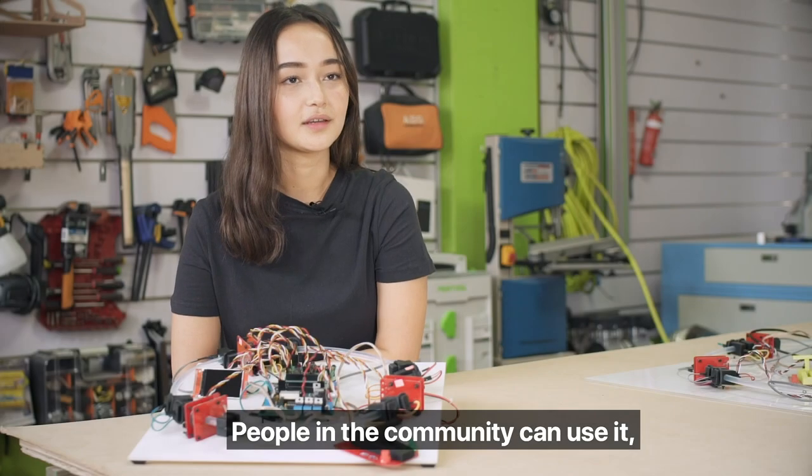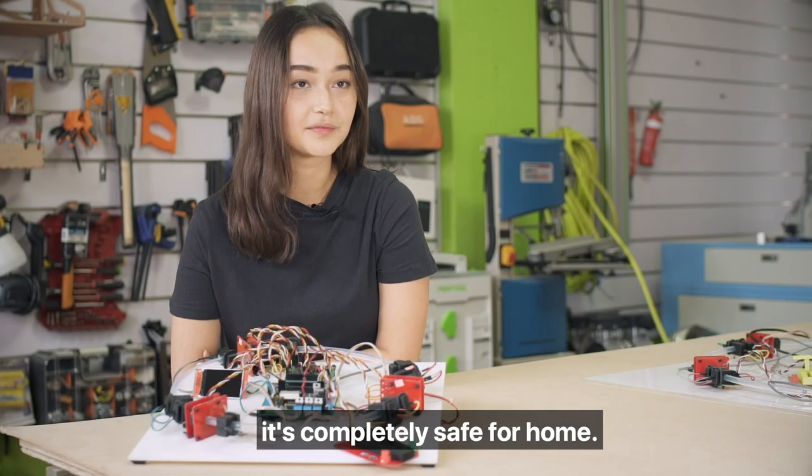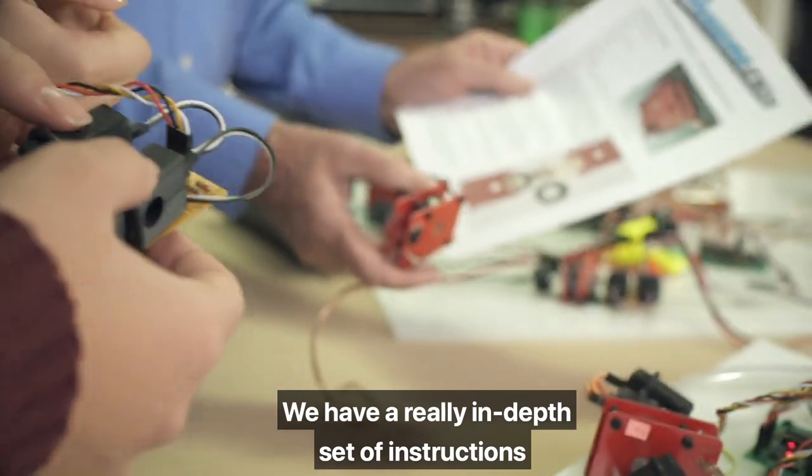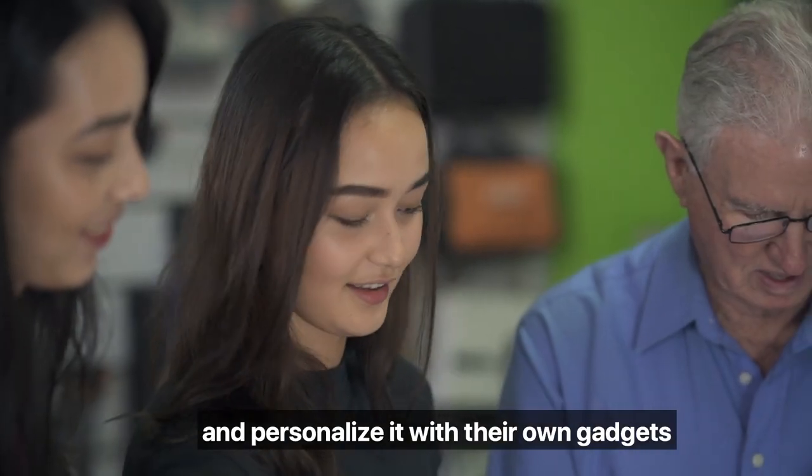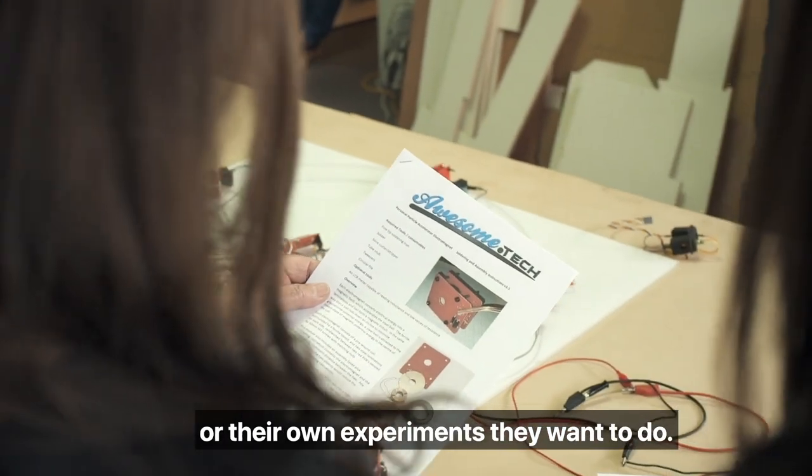People in the community can use it — it's completely safe for home. We have a really in-depth set of instructions so people can set it up easily and personalise it with their own gadgets or their own experiments they want to do.